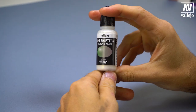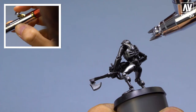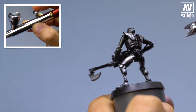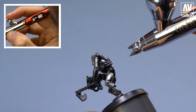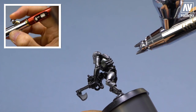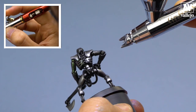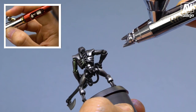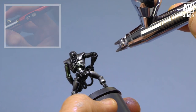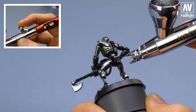Now I will apply tones with the new colors, the shifters. I put the color inside the airbrush and I will apply tones in certain parts. This color has a green-violet tone. The process is the same — I press the trigger a little bit down, a little bit back, and I apply thin layers. This way, the base color will change when applying this tone.